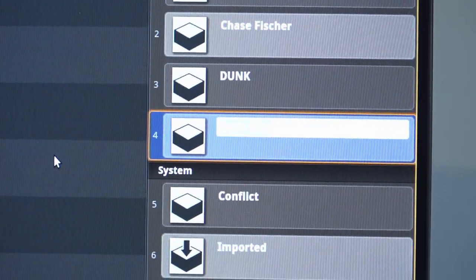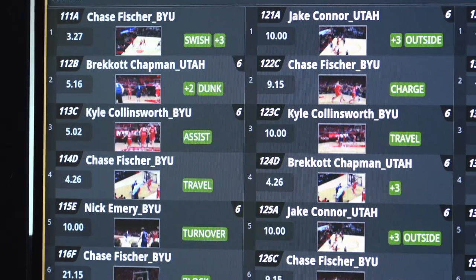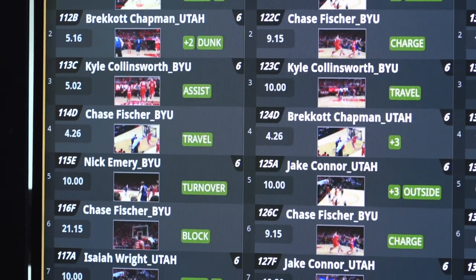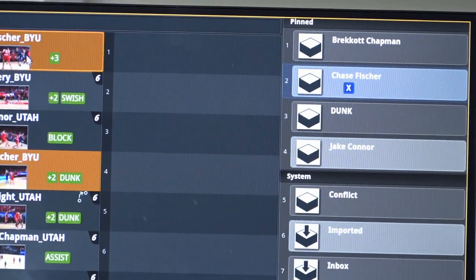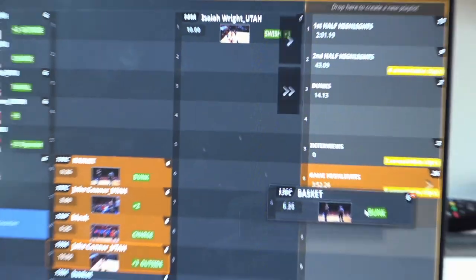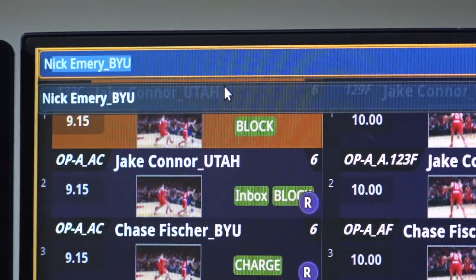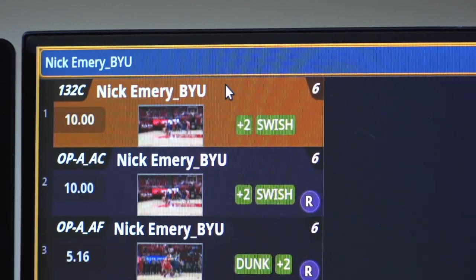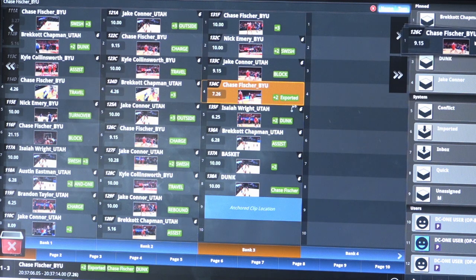The DC-1 has an integrated bin structure, so getting content and organizing it is very simple. You can create bins for different shows, you can create bins for different types of content, and have your operators access those bins very quickly and efficiently. It allows operators to create pre-packaged highlights that the system will automatically generate, allows you to search for highlights, and allows operators to drag and drop content into bins that will automatically initiate exports.